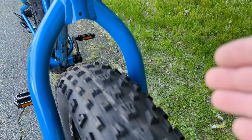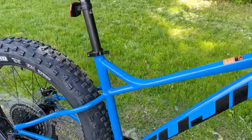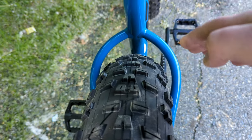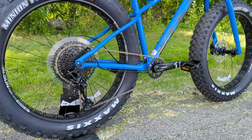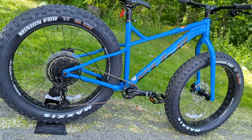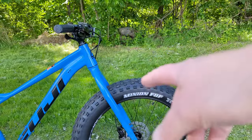These 4.8s fit into the frame, and especially looking in the back, you could probably even run up to 5 inch if you wanted to. It's going to be an aluminum frame from Fuji that rocks a rigid aluminum fork.